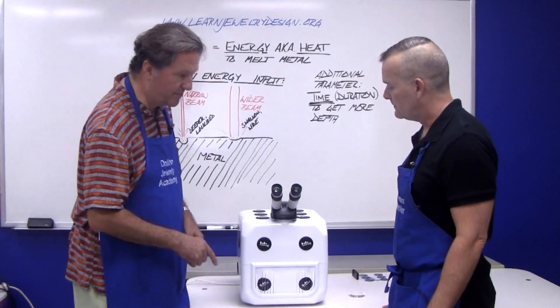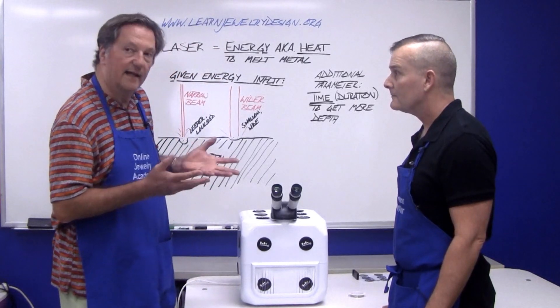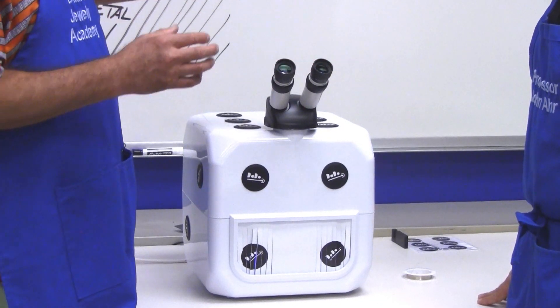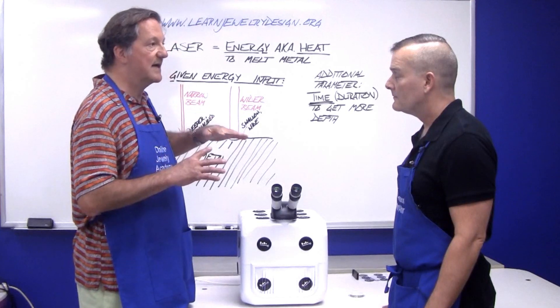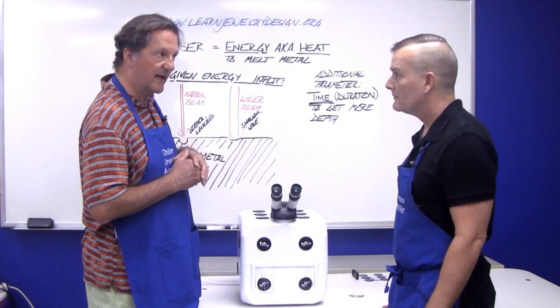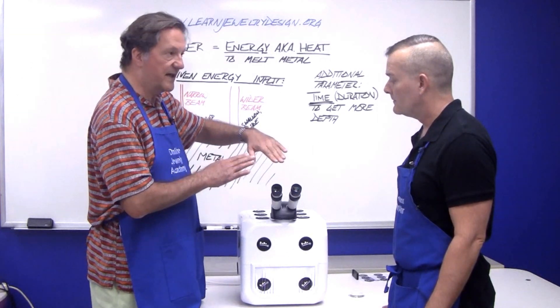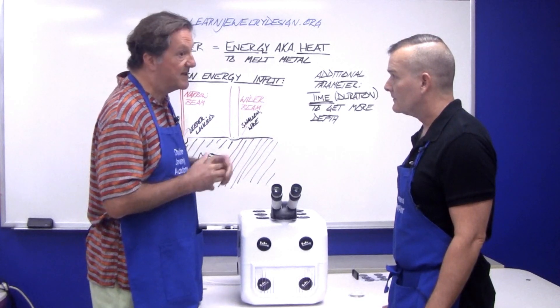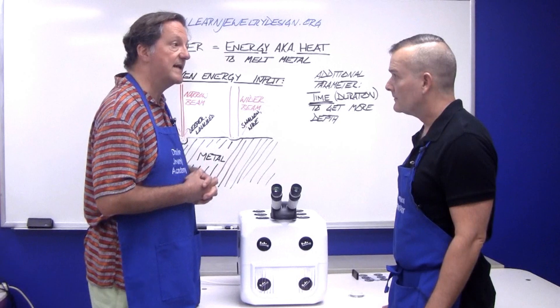You've got a foot pedal — a little click — because when it shoots, you'll see in the ocular it'll go black for just that fraction of a second with the click, because that's a safety feature in every laser welder to close the oculars off.